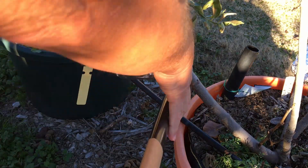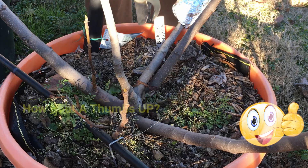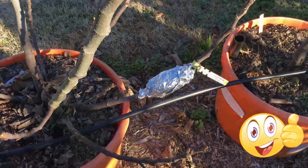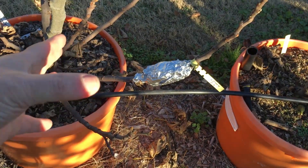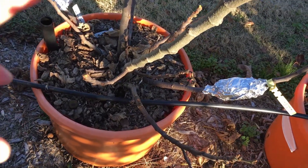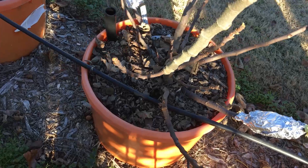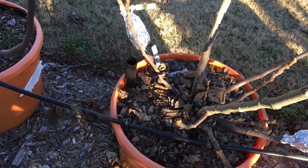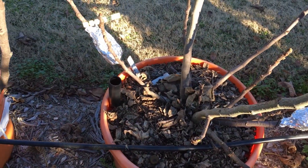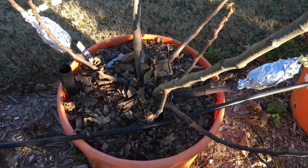We're going to take the cutting and pot a bunch of these up. Basically what I did was air layer the limbs that I was going to prune off anyway, so I'm not really wasting anything. I could have done a lot more because I've got a lot of cattywampus limbs I would have taken off normally. The others I'll just propagate by placing them in some potting mix.